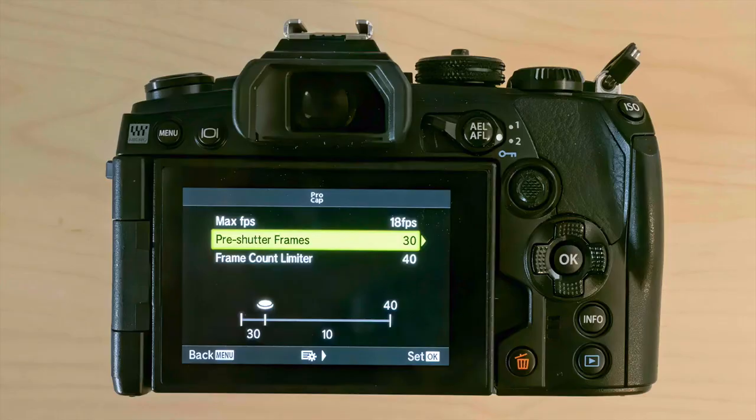Why do I want 30 frames pre-shutter? The maximum is 35; 30 is a good round number, but 20, 30, or 35 all work. You want more frames pre-shutter than in the frame count because you're going to see the peak of the action and then press the button all the way down to capture those 30 to 35 images in the buffer. Something amazing happens — like that hummingbird sneezing — then you press the shutter and capture those frames, then pick the one good one out of the bunch.